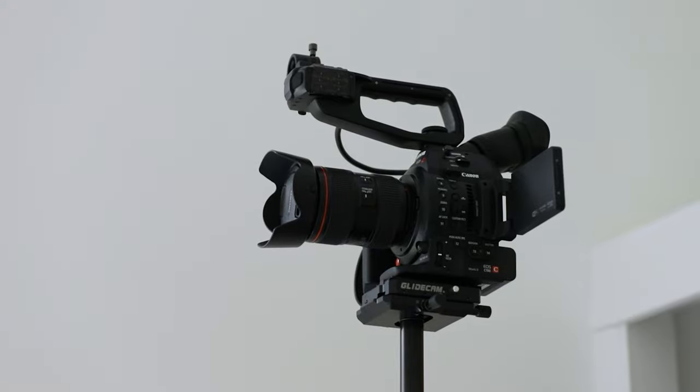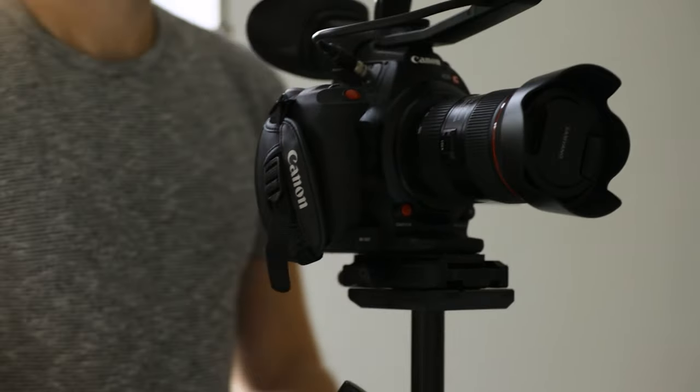I've used this mainly with my C100, which seems to be the sweet spot weight-wise for this Glidecam. Any more and you're really going to start struggling with your arm all day. I already struggle a little bit with the C100 — if you use it all day, your back and your forearm does start to hurt. So if you do want to go to bigger setups like a RED or some other small cinema camera, then you'll probably want to invest in some sort of mechanical spring arm to really take the weight off your arm and back. Unless you're someone like Devin Graham himself — he's a bit of a machine, wielding that massive setup with a RED all day.